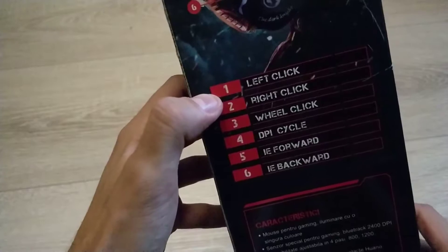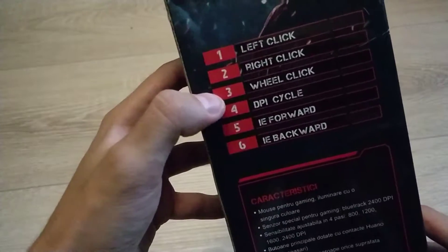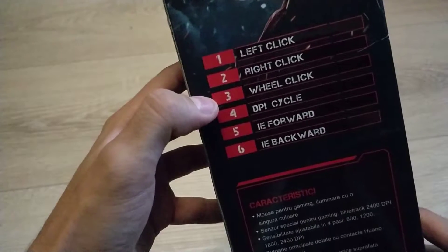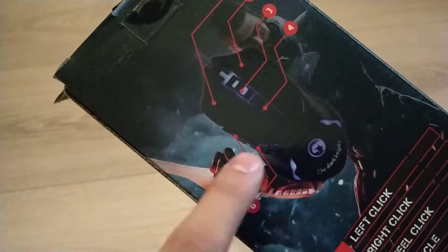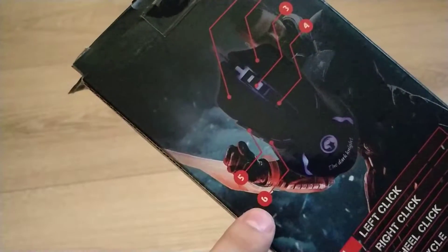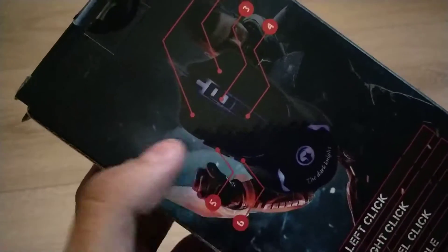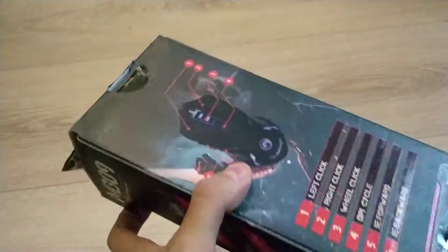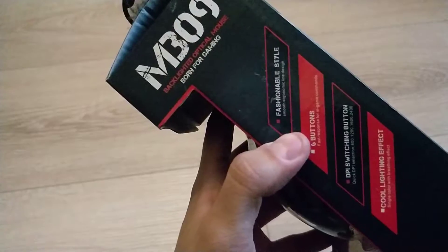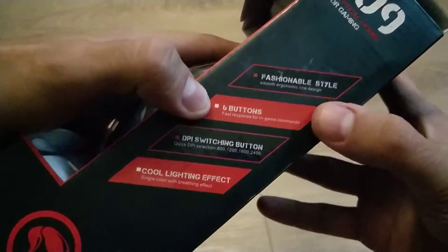On the back it says it has one left click - important feature, good to know. It has a left click, a right click, a wheel click - revolutionary. You also have a DPI cycle button, a forward button, and a backward button. I actually really use the forward and backward buttons - that's why I got this mouse. The six buttons were the main selling point for me.